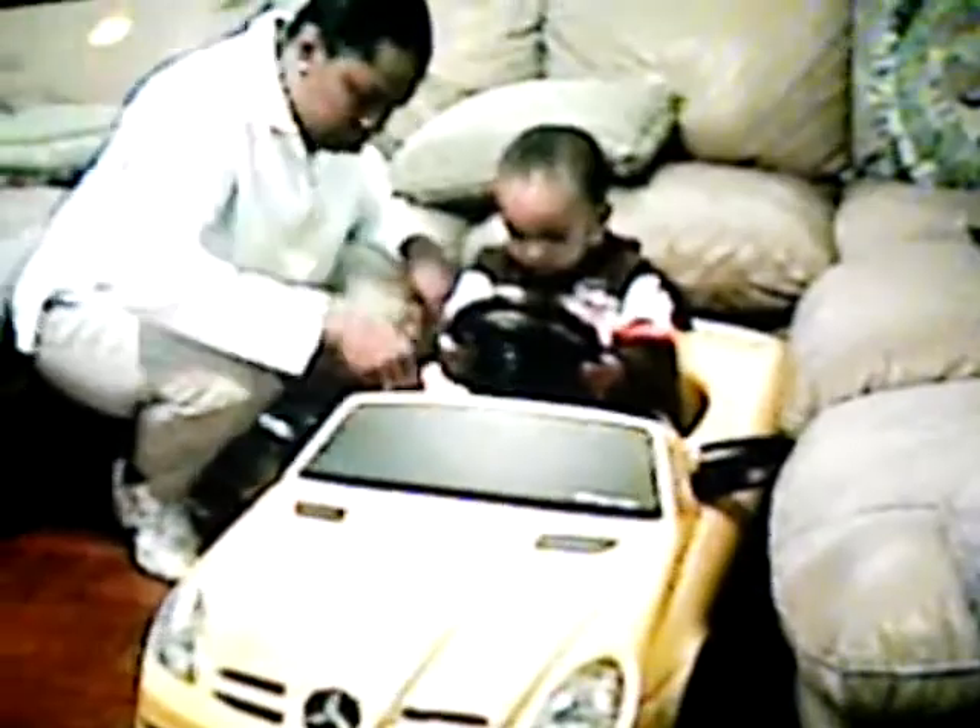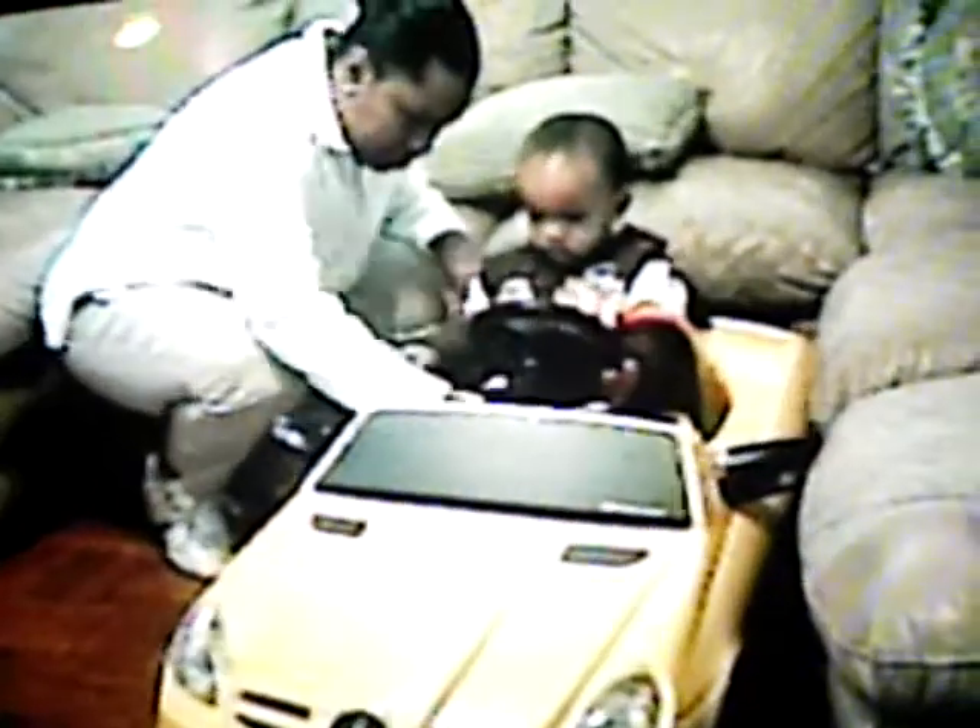You got to pull it all the way to the A. Press it. Woo! Yeah boy!